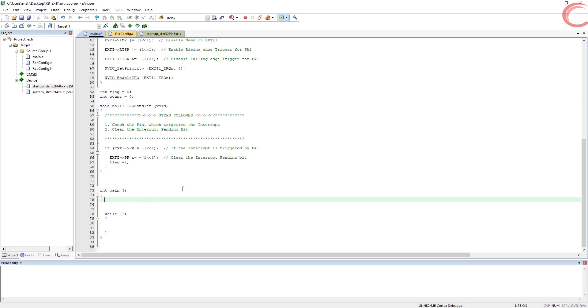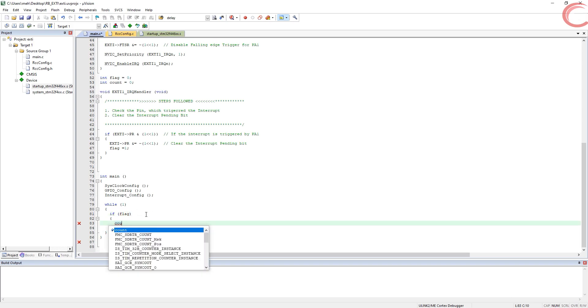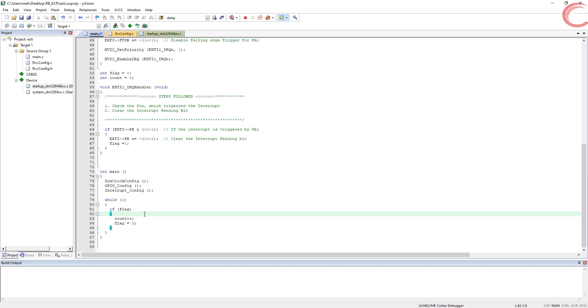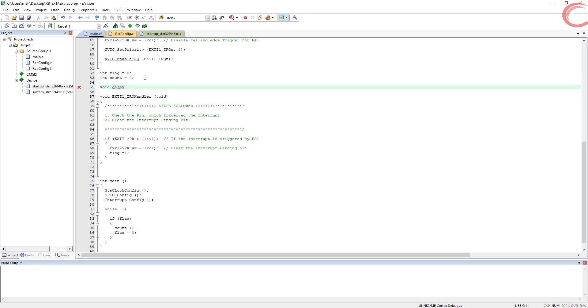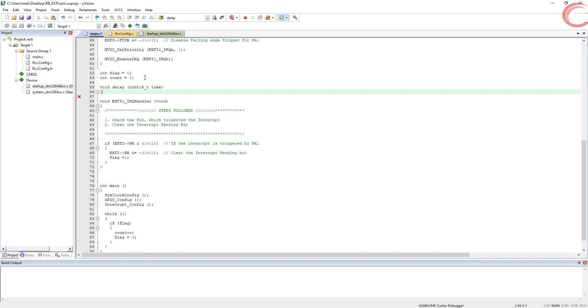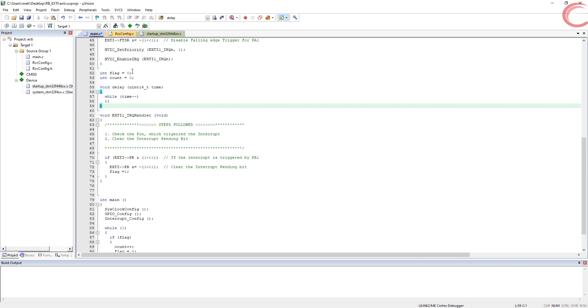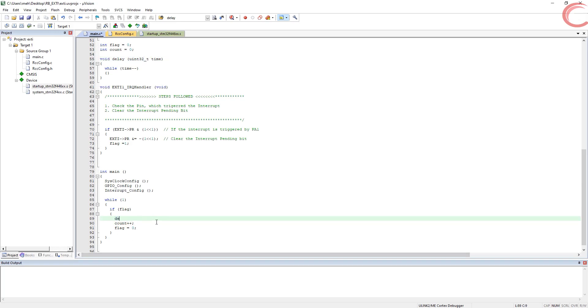Let's create a 32-bit count variable and write our main function. First we initialize the system clocks, then configure the GPIO, and next configure the interrupt. Inside the while loop, we check if the flag is set — if it is, we increment the count variable and reset the flag. Let's also create a delay function to handle debouncing. Let's build it.